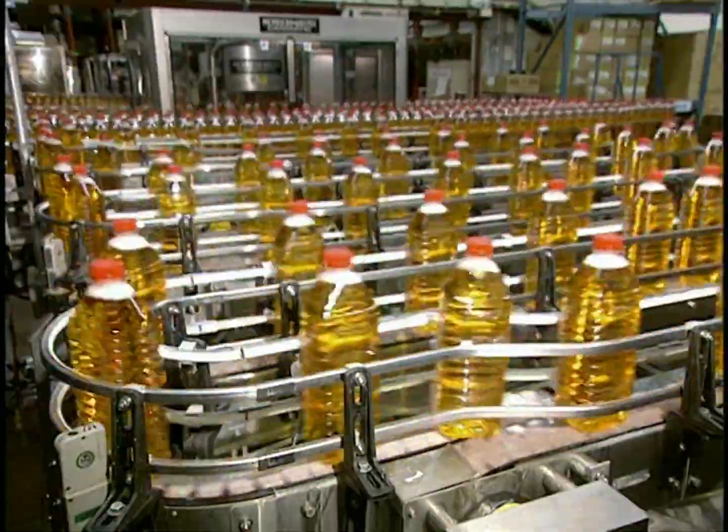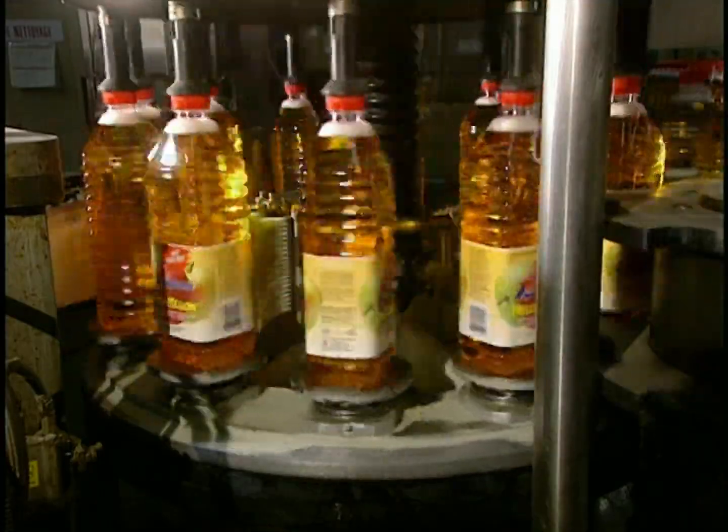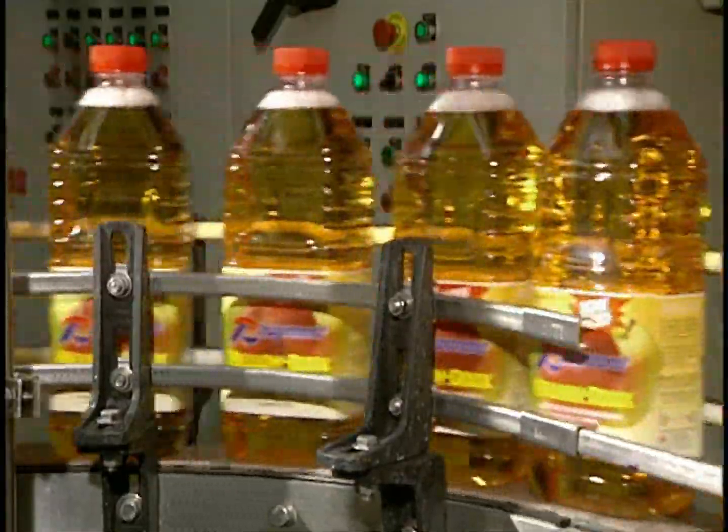Bottles are then labeled and sent to shipping. Between 20,000 and 40,000 tons of apples are transformed into juice yearly. Thanks to its perfect preservation, consumers can enjoy this juice at any time of the year.